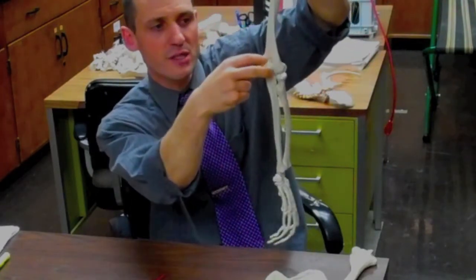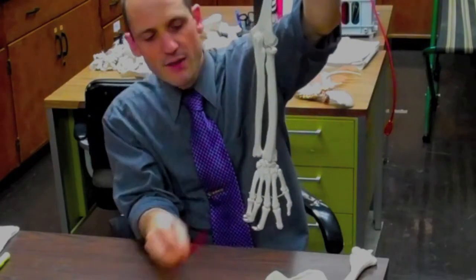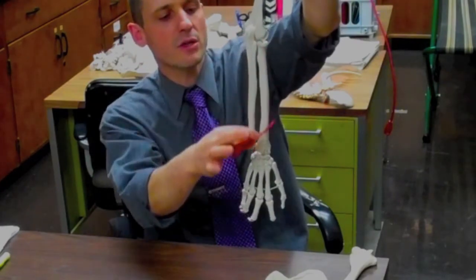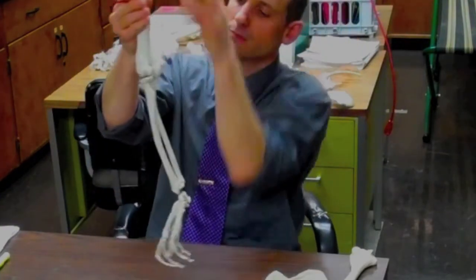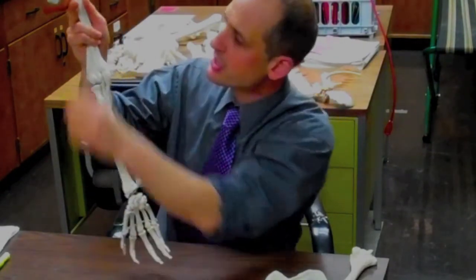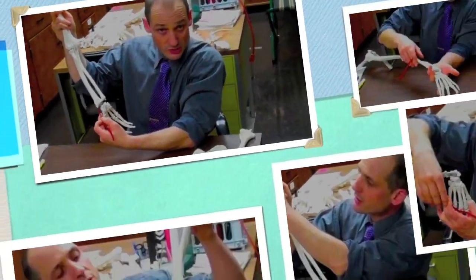The ulna has the olecranon process, and as we go distal on the ulna we have a little round head and a styloid process at the edge. The radius is on the other side. On top we have a rounded area, and that's the head of the radius. Then we have a narrower piece as the neck, and then a bump called the radial tuberosity. As we get distally on the radius, we really just look at the styloid process down here.